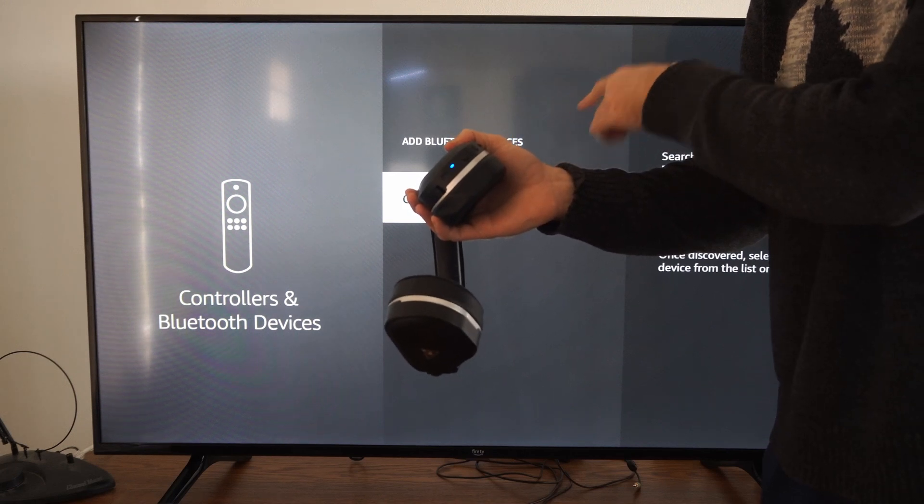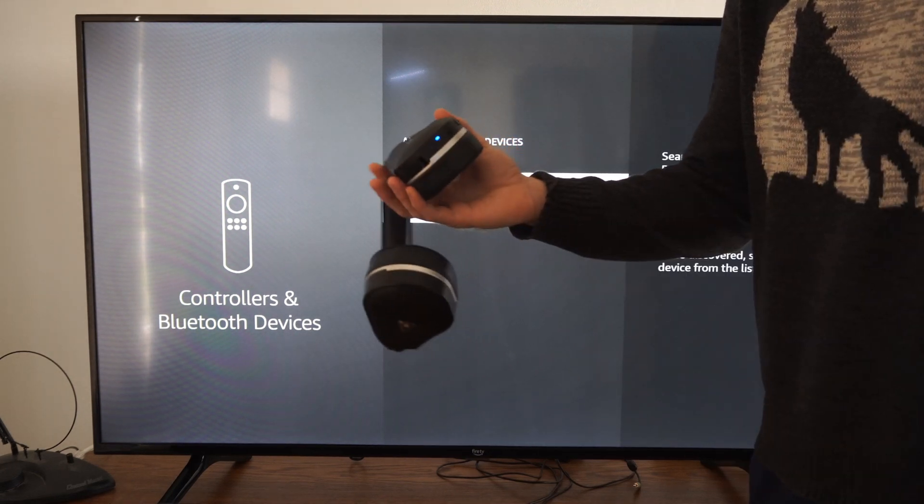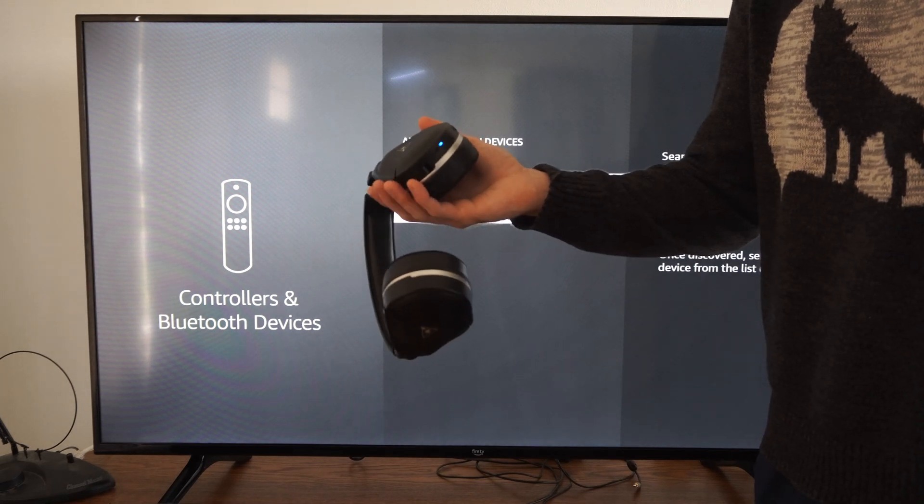After about 30 seconds to a minute, it should show up under this list. All I have to do is select it and I should be able to get the audio to my headset for my Amazon Fire TV.